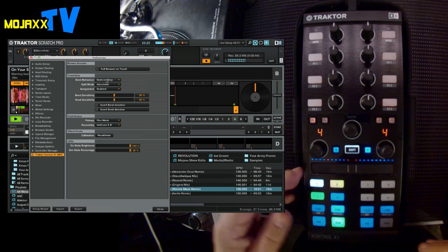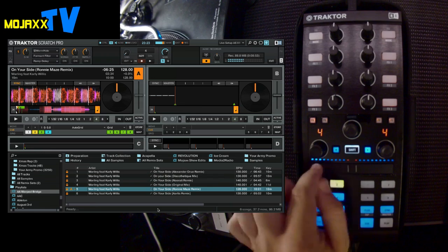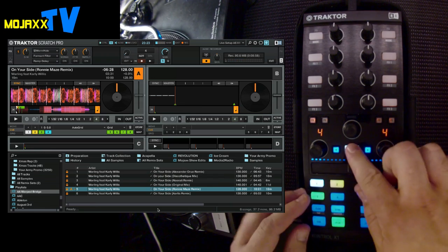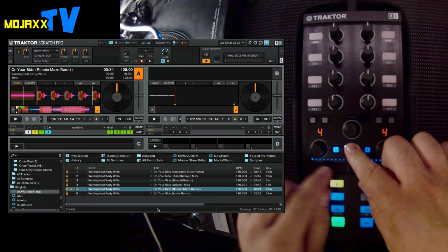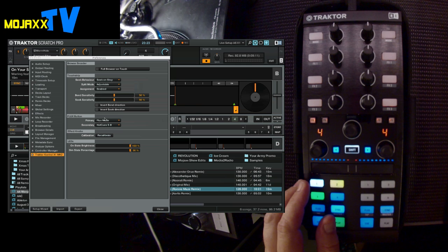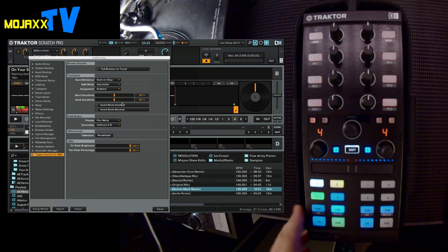The touch strip also has a seek function — if you hit pause, you can seek through the track, and if you hold down shift you can get through it really quickly from beginning to end, basically like a needle drop. In the preferences, you can adjust the split mode so it's locked all the time, preventing accidental assignment of effects or looping to the touch strip. You can invert directions, choose your flux mode primary function — in my case flux mode, but you could change that to absolute/relative mode, hot cues 5 to 8, tap tempo, whatever you want. You can also recalibrate all the knobs and adjust the brightness of the LEDs.